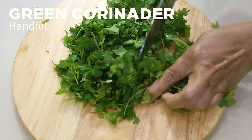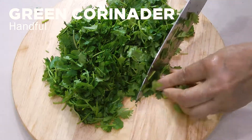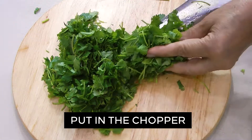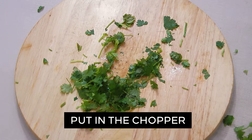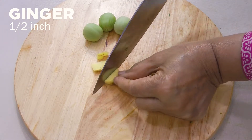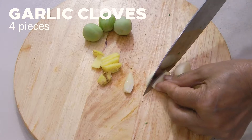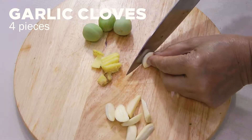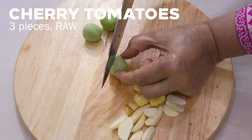Take a handful of coriander green bushels, chop and put in the chopper. Cut a half-inch ginger, 4 garlic cloves, and 3 raw cherry tomatoes into small pieces.